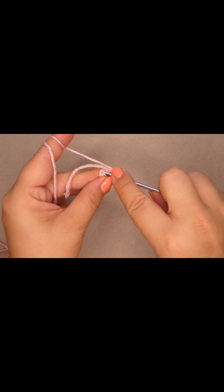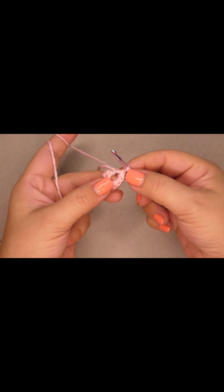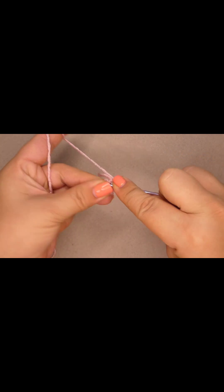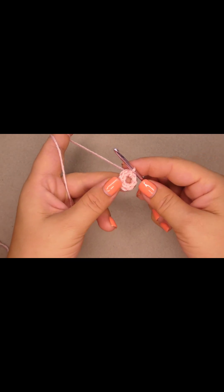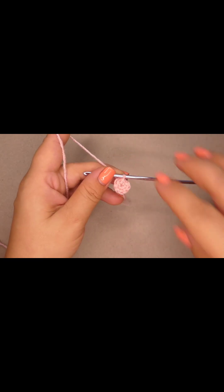Now we're gonna slip stitch into the first single crochet. You should count to have eight stitches and then you're gonna do a slip stitch into the first single crochet. Then you're gonna pull the tail and this is our first row.